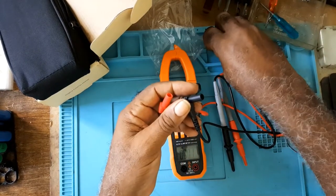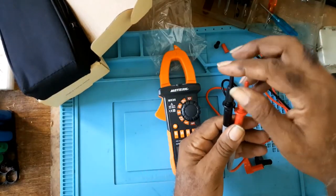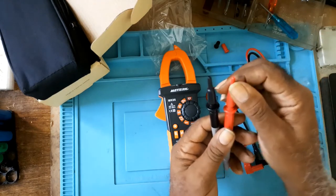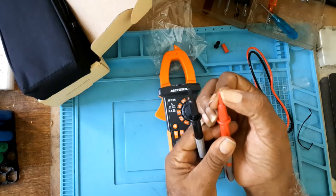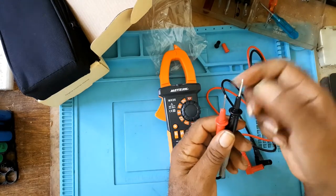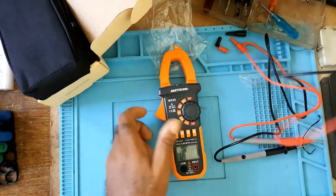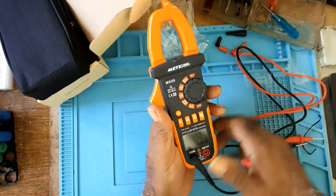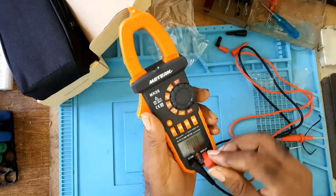The top of the lead comes with a protection cap so you won't prick yourself, or it won't pass through the bag. You can push it on or remove it — it fits very tight onto the test points. As you can see, common is the black lead and input is the red lead.